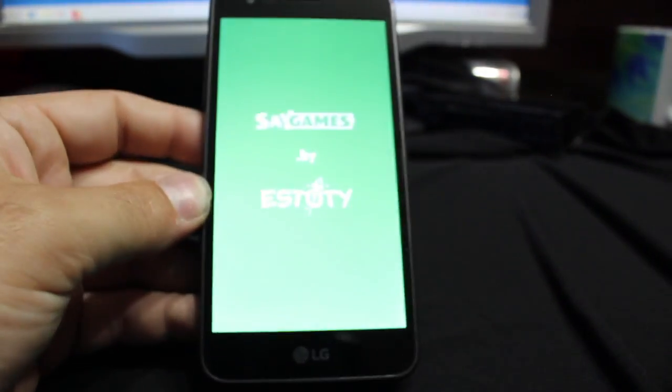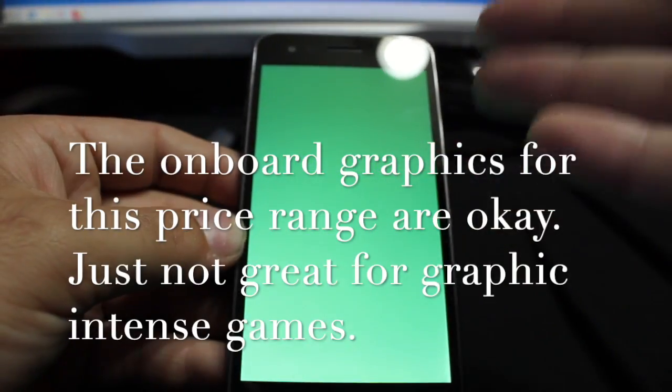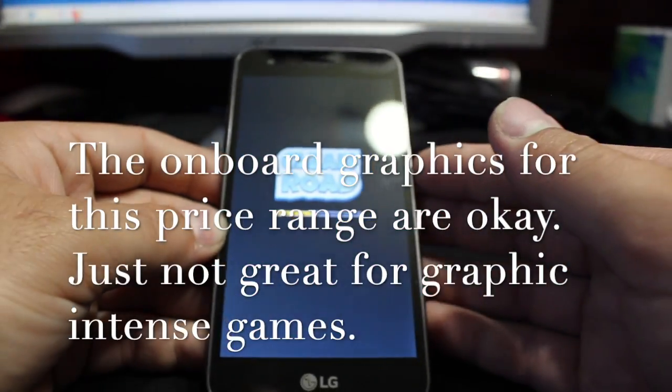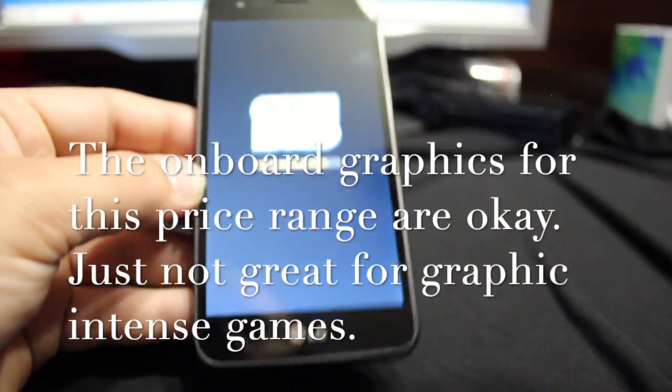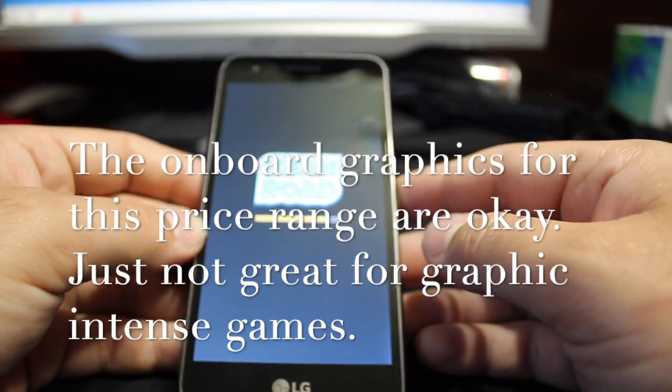Another thing to bring up: the onboard graphical interface on these is okay — it's not going to be as crisp as your $800 smartphone, but for $10 you know, I can't complain.